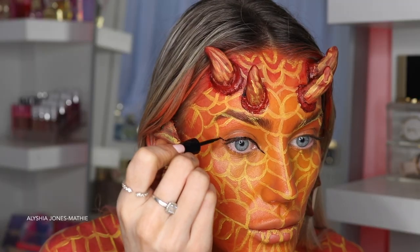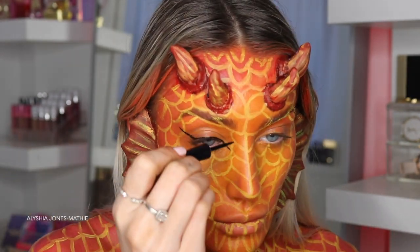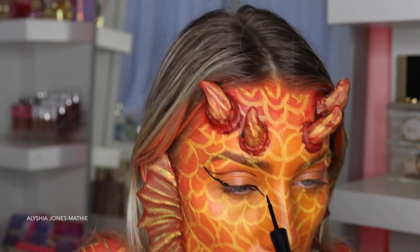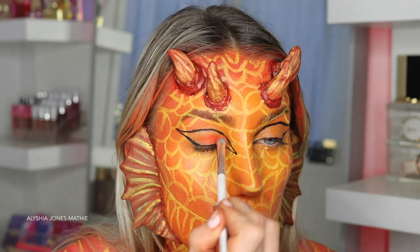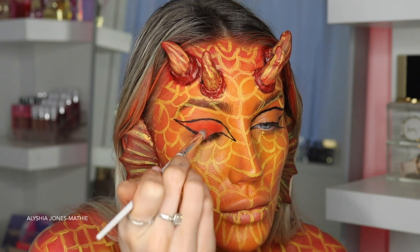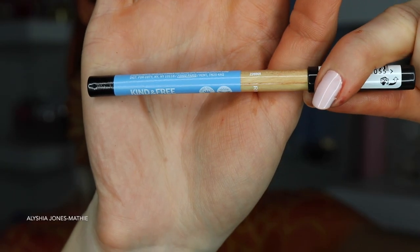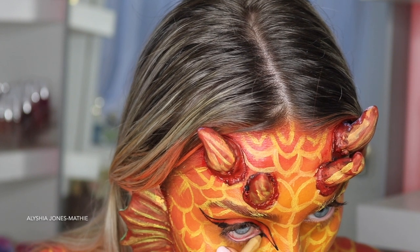Now I'm taking the Wet n Wild H2O liquid liner and drawing the wing really over-exaggerated, doing a cut-crease kind of design. I didn't get them perfectly symmetrical but they still looked good. I'm taking the Makeup Revolution palette again and using an orangey-red shade to fill in that area — this eyeshadow is honestly so pigmented, I highly recommend it.